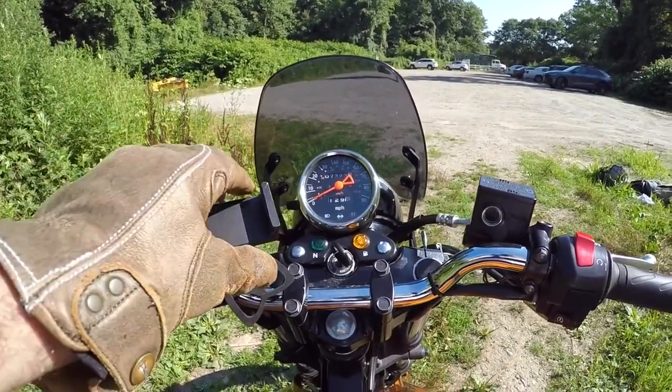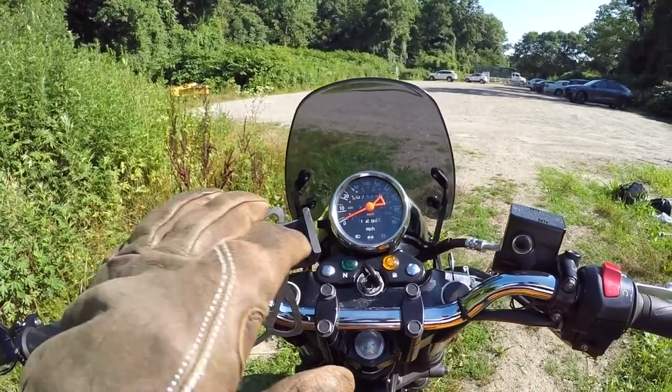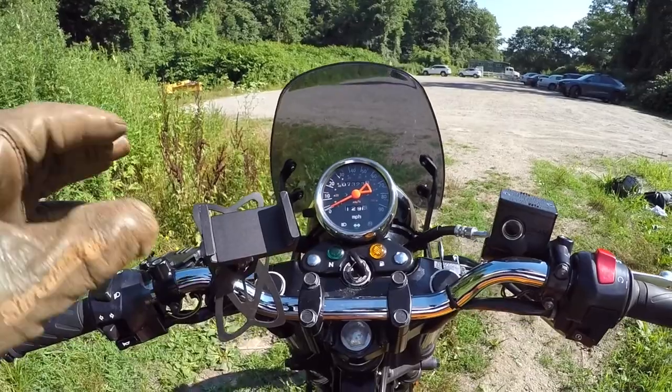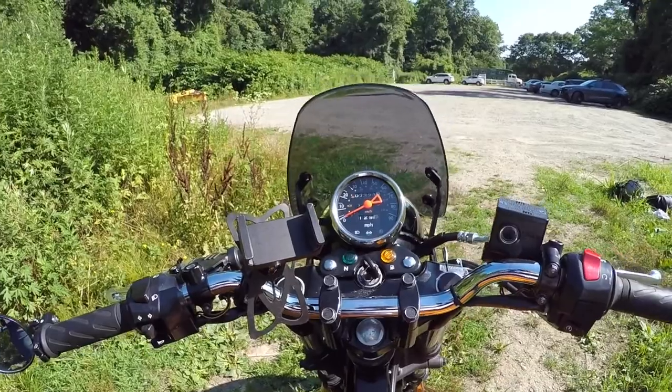It pivots in all practical directions and costs about $60, like most mounts of this quality. So is it worth it? Again it depends on your budget and how you intend to use the bike. If you intend to explore then you might need it, though it is costly in my opinion.